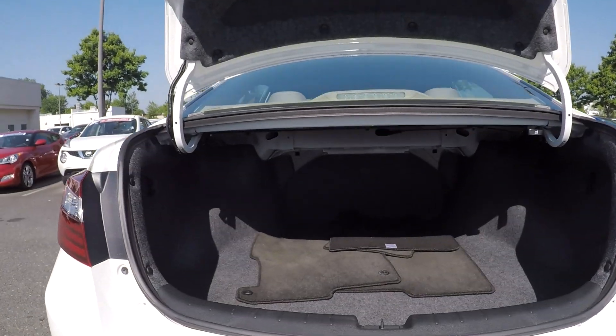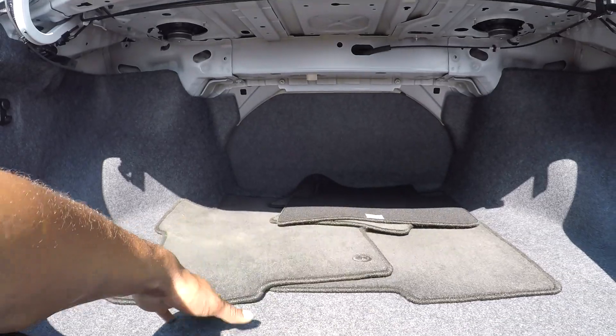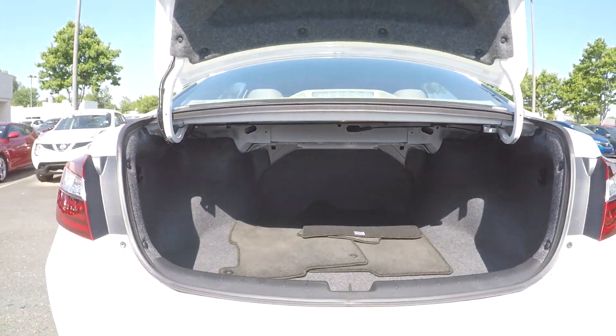Coming into your trunk space here, just showing you the trunk. Everything is nice and clean back here. You will have some original mats back here as well, and the seat release will be over there to the right.